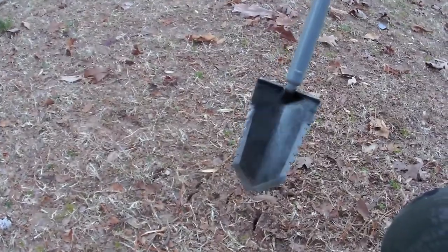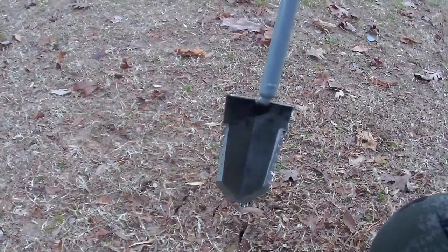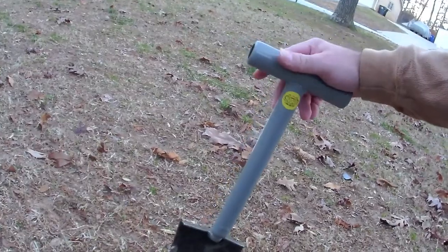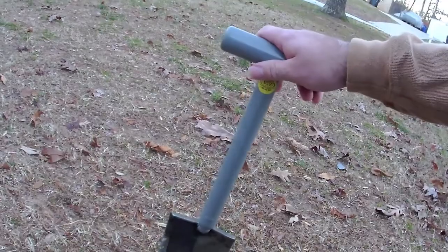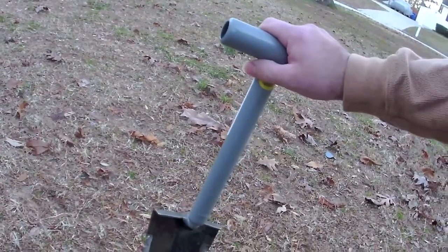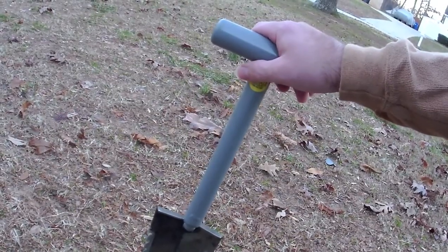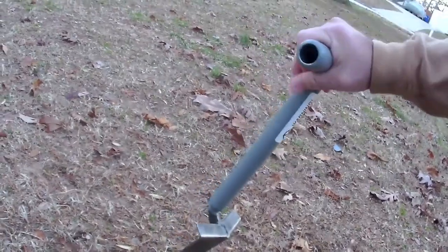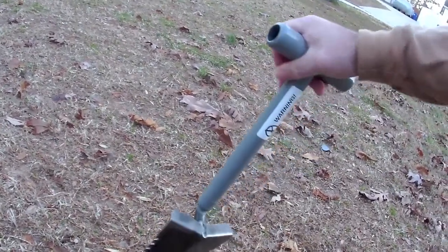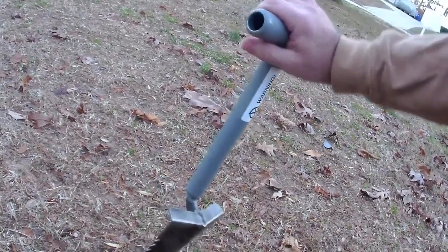I think this is going to be a nice addition to my detecting. Some people are like, well, why didn't you get the long-handled one? Well, I've got to get down anyway to pinpoint my target, so I decided to go with this small-handled shovel. I like how big it is, and this is pretty sweet — it's small enough I can use it in parks too.